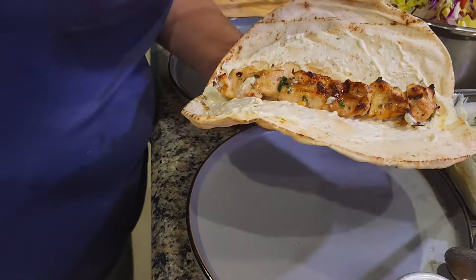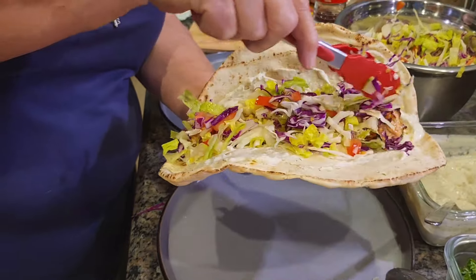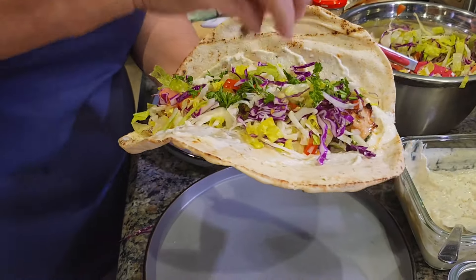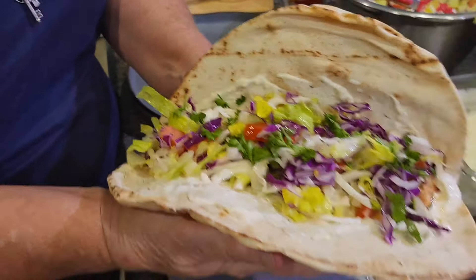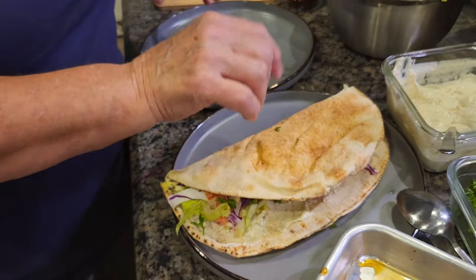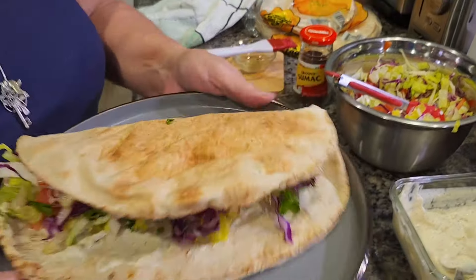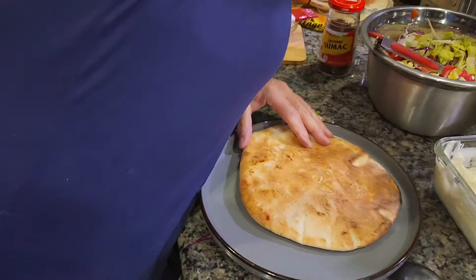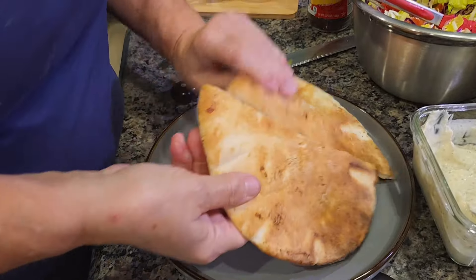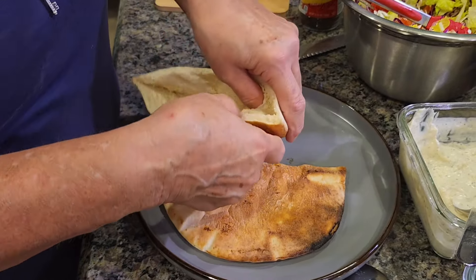Now here's a shortcut with our vegetable plate. Instead of keeping everything separate, we dump it all into one bowl and mix it together. That way it's much easier to fill the pita, and whatever you don't eat you already have a nice mixed salad for next time — so much less work.